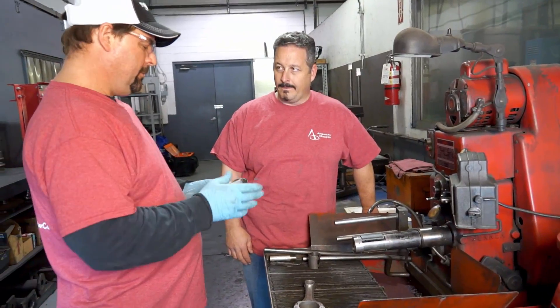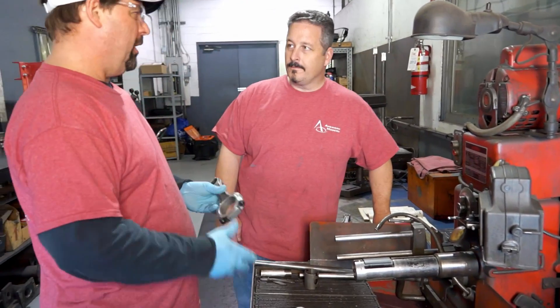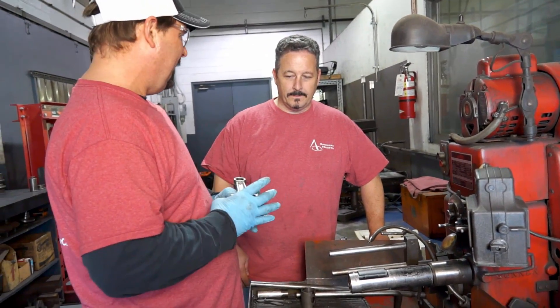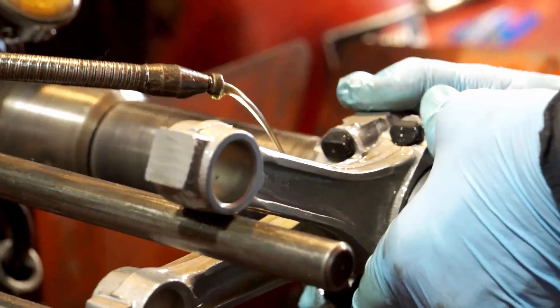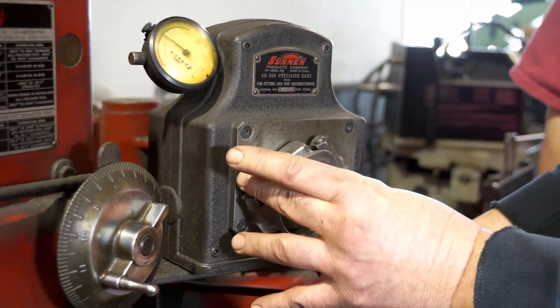Now that we've got our rod caps cut and torqued, we come over here to the sun and rod hone machine. What we're going to do is take the distortion out — now that we've created that distortion by cutting — and make it round. Right there, we're at zero.